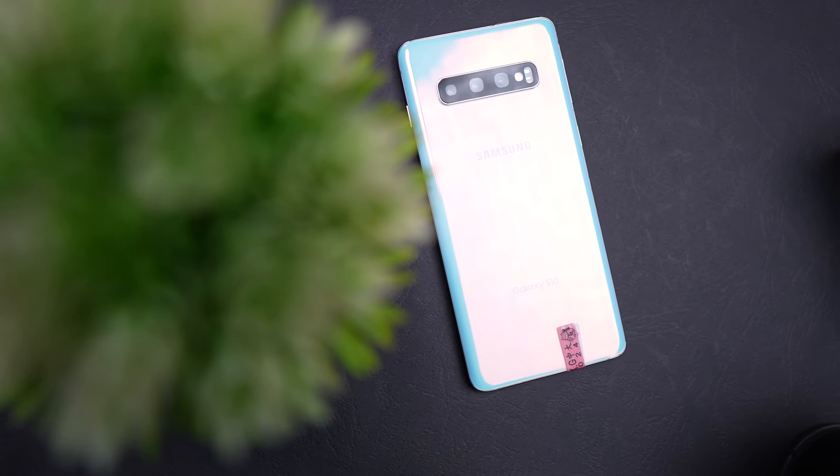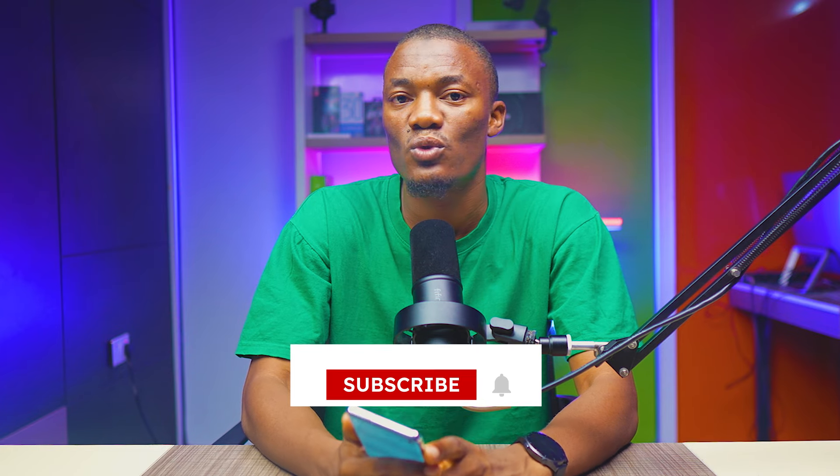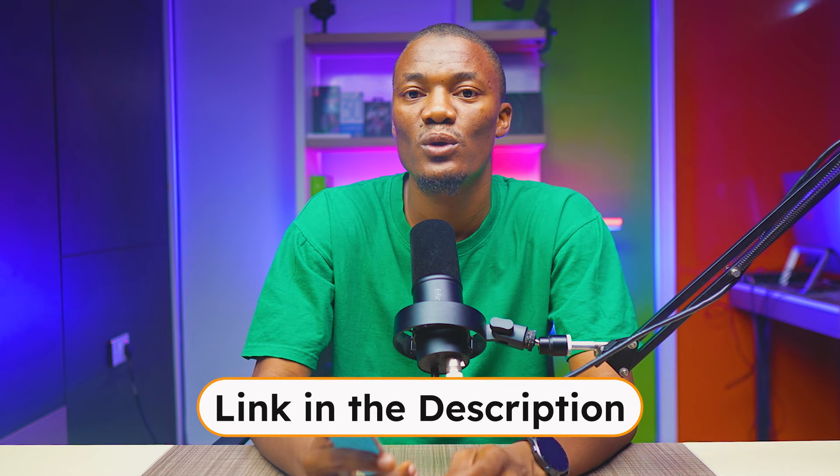The Galaxy S10 is a step up from the S10e that I reviewed earlier, but it is not what you will get with the S10 Plus in 2024. I'm testing old Samsung phones and this is the second video of that series. If you are interested in this type of video, subscribe to the channel and comment on which Samsung phone you'd like to see us review next. I also have links in the description in case you want to buy the phone, which goes a long way in supporting the channel.